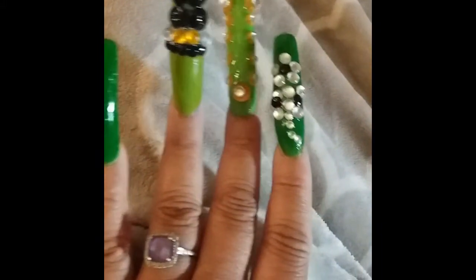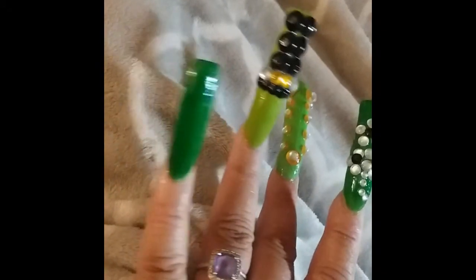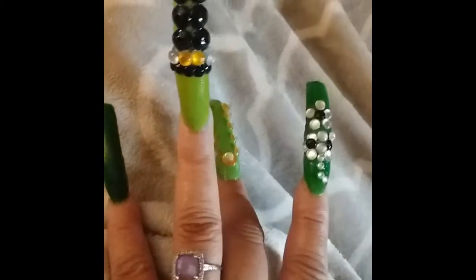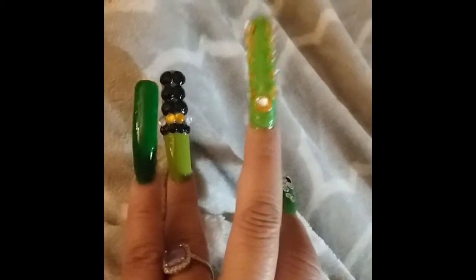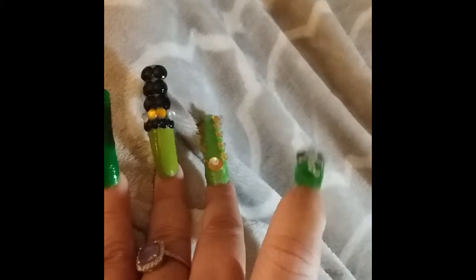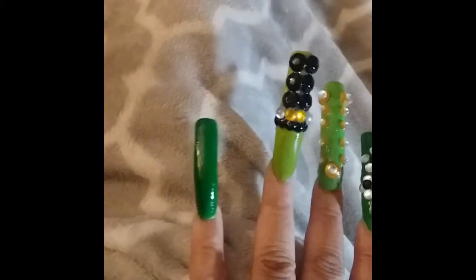Hi everyone, I'm showing you my new nails for the month of March. As you can see, I have green on my pinky, then on my ring finger I have my St. Patrick's Day hat, on my middle finger I have my horseshoe, on my index finger I have my shamrock, and last but not least my thumb I just have it in that pretty green.